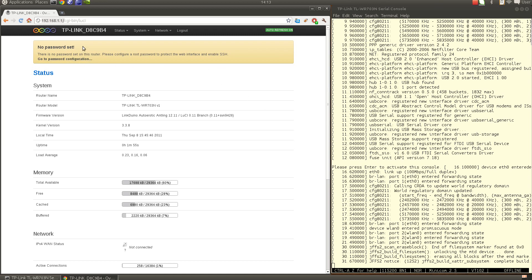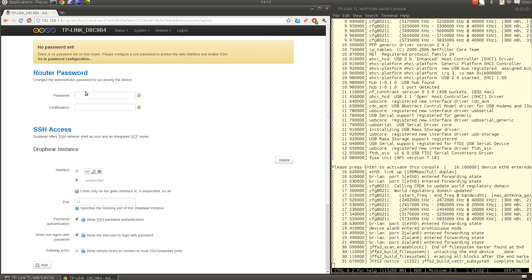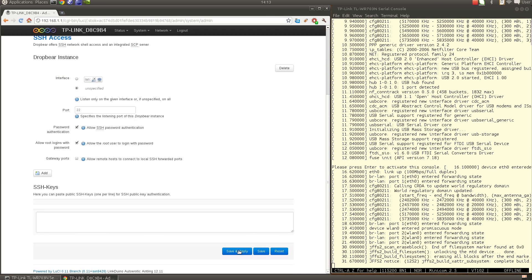We're now in the main status page of the Linduino web admin interface. At the top there's a warning saying no password has been set yet. It's a good first step to set one — I'll type the same password twice, confirm, scroll down, and hit Save and Apply.